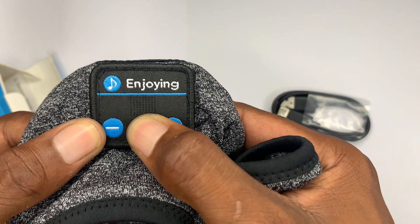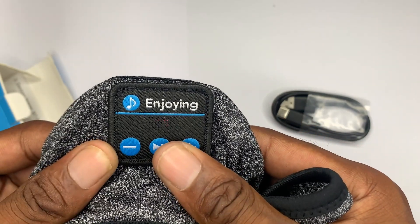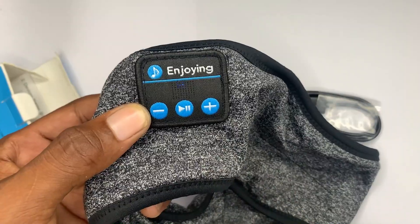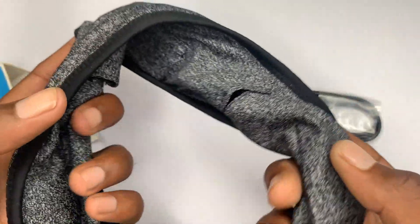I'm going to turn it on right now. As you can see there's a light flashing — when it turns on it's in Bluetooth mode and discovery mode.